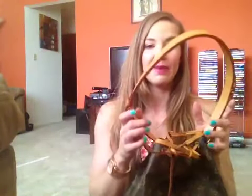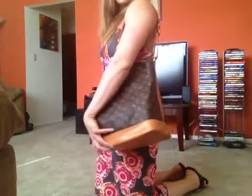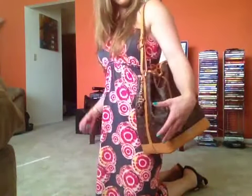So this is my new bag. I'll show you how it sits on me. It's on the second hole, so pretty much the longest setting. You can see, if I back up, how it sits. It's awesome — it's obviously not too huge for me since I can hold it with my frame, but it's a very big bag.